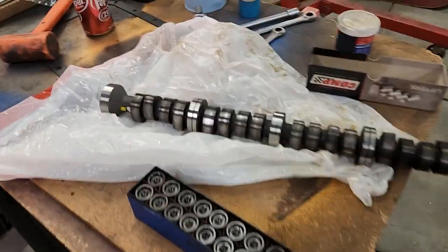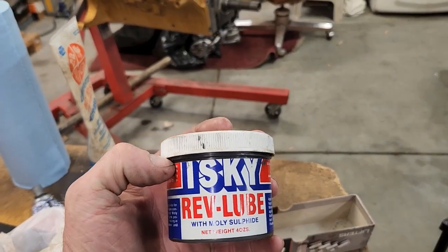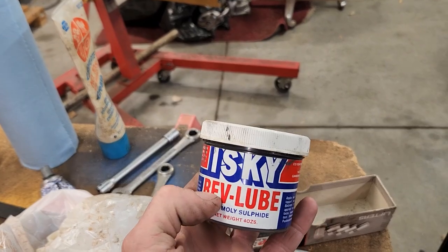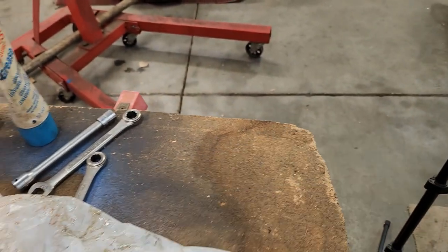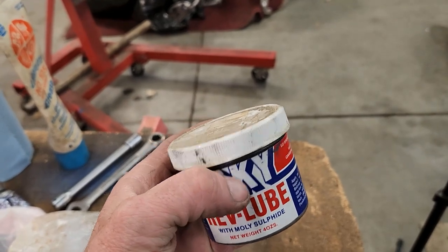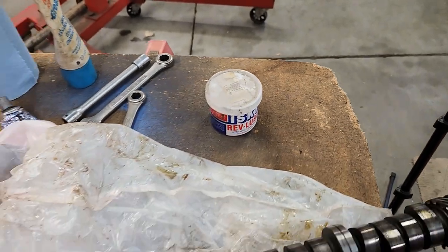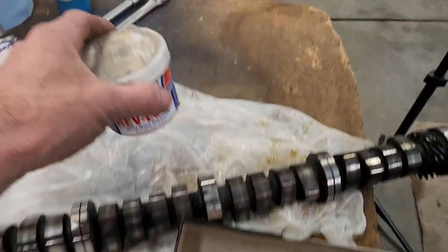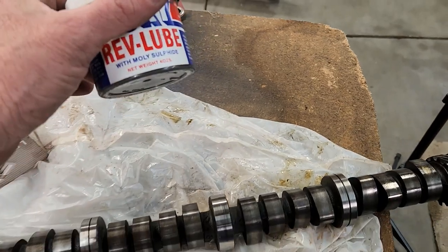I've got some Isky Rev Lube — I like this stuff. You can get it through Summit Racing or order it directly from Isky. There are a lot of other cam lubes out there and some come with camshafts, but this stuff is thicker, so if your engine's going to sit around for a while it won't drip off your camshaft lobe. Even though the camshaft is broken in and has about two hours of run time on it, I'm still going to put this on there just to be on the safe side.